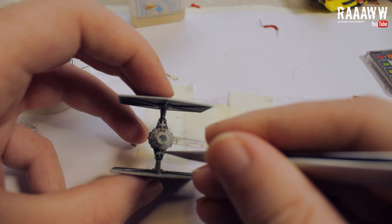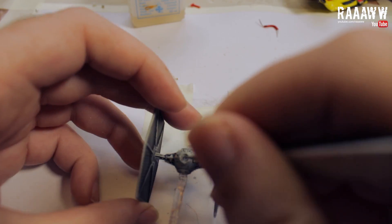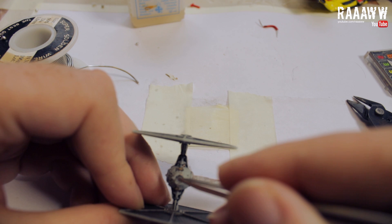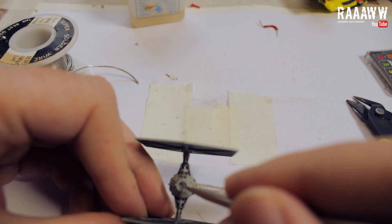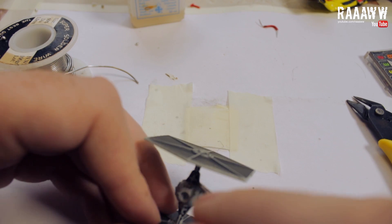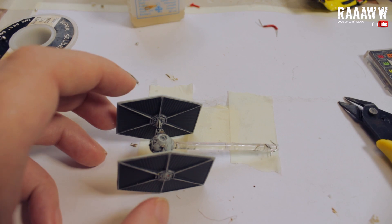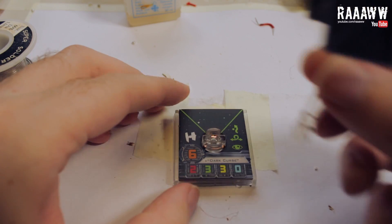Try to hide the wires as well as you can, and make sure that you don't get any shorts. I've wrapped them inside the solar ionization reactor and on the outside of the cockpit. Be careful so that you don't break the wires — they are pretty fragile. And that's it, we are done. Our ship is now ready for action.